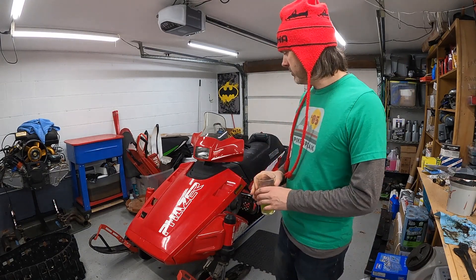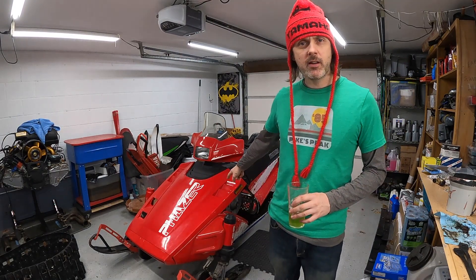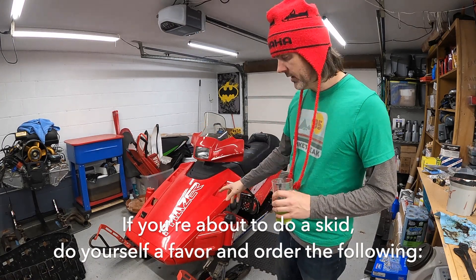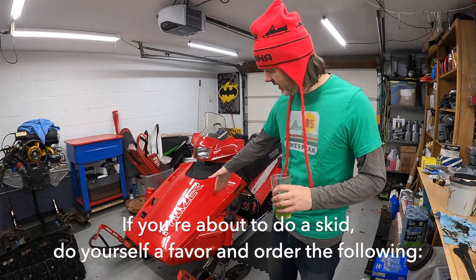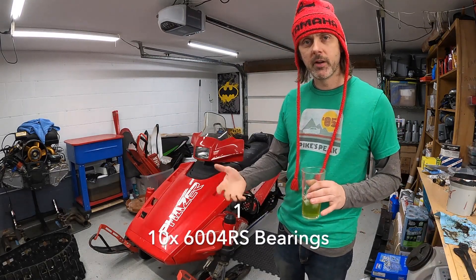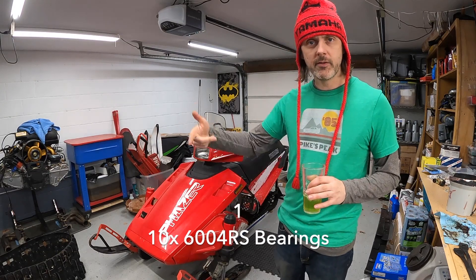Welcome back. In this episode we are going to be going through the skid on this 1990s wide body Phaser. Pretty weird — if anyone knows what this kit is, it's got custom body panels and the whole track has been widened. I don't think it's a Bender Phaser, but if anyone knows what this is, leave a comment below.